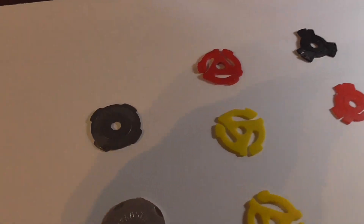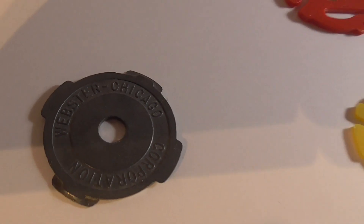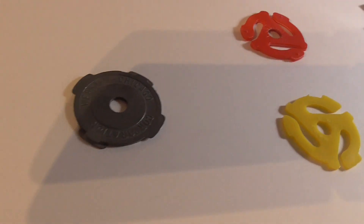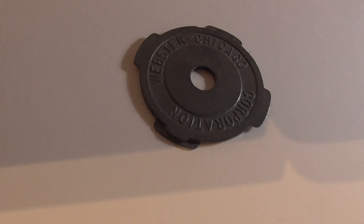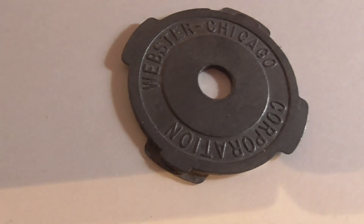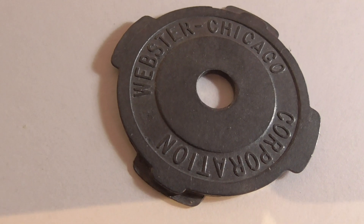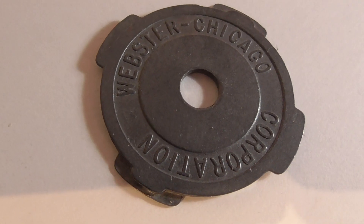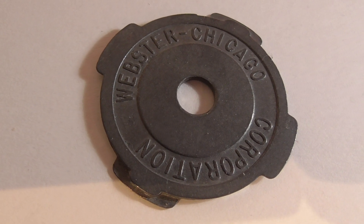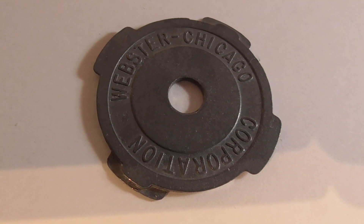This one has to be probably one of the earlier ones for sure. There we go — that's Webster Corporation, Chicago. It's a heavy alloy metal adapter, and it could possibly be from as far back as the late 40s.